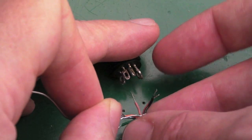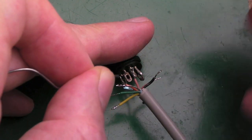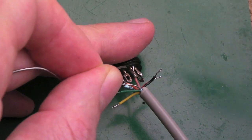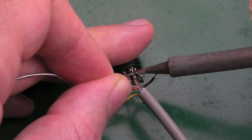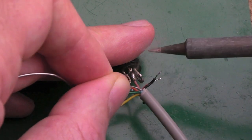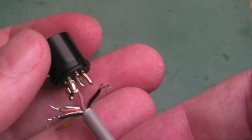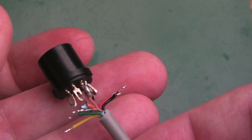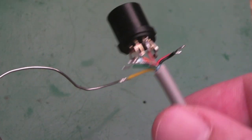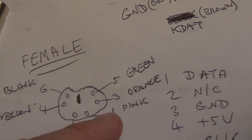I'll show you one or two of these. Put the pink wire through the eyelet — there's a little hole where you want to solder — then add a bit of solder with flux. There you go, a nice join. The pink wire is now reliably joined to that pin — that's the data pin. I'll show you the next one and then jump to it being completed.